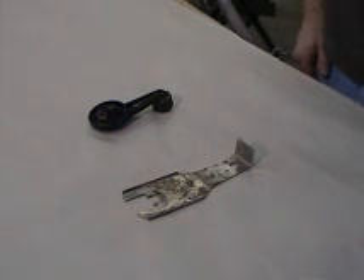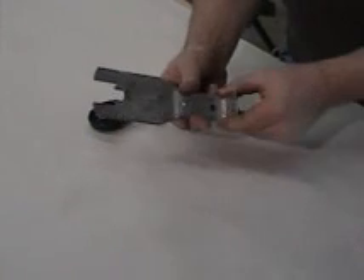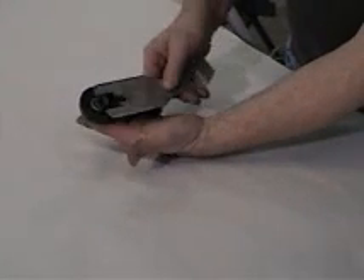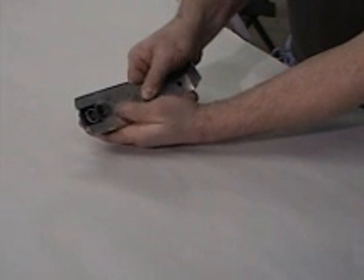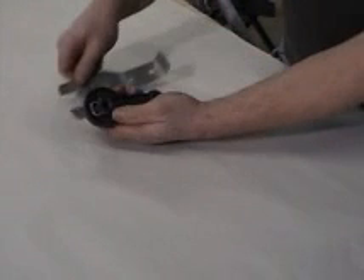For Ford models that have manual doors, it's necessary to remove the door crank. That's done by using a horseshoe clip removal tool, available at any retail hardware store. First of all, to get behind the clip, slide the tool up. It spreads out the horseshoe clip in order for you to pull the handle off.